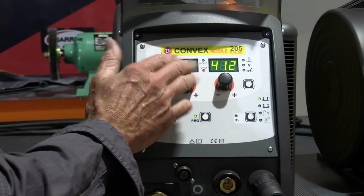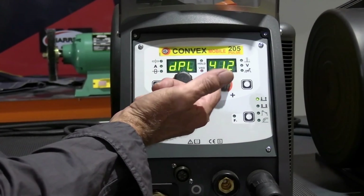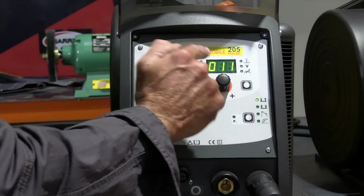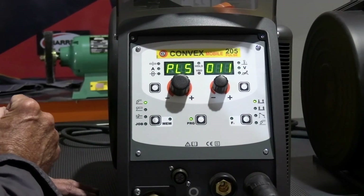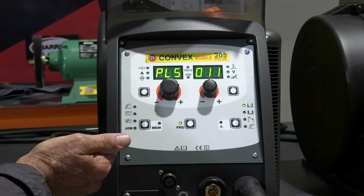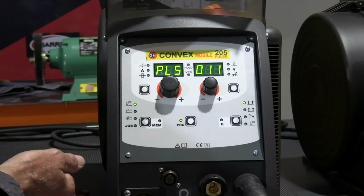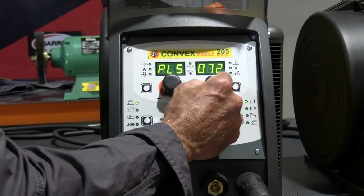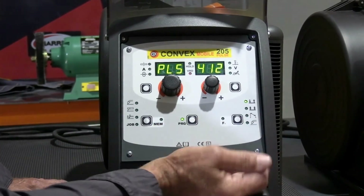Now we've told the machine that we want to do double pulse and we're using one millimetre aluminium wire. If we were going to go on single pulse, we'd need to turn that to PLS and put that same program number in. A couple of people have got tricked up on that - you need to set it for each process that you want to do. If you've got aluminium wire in there but the machine is on a steel program, it's not going to give you the right features. So turn through until we get 412.